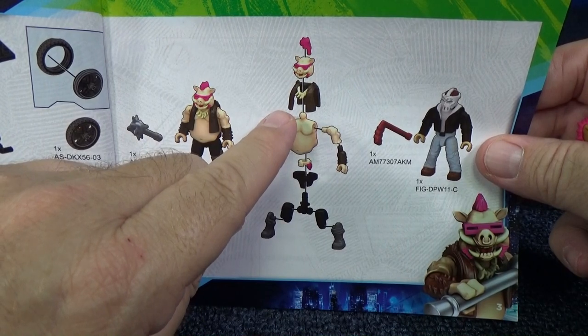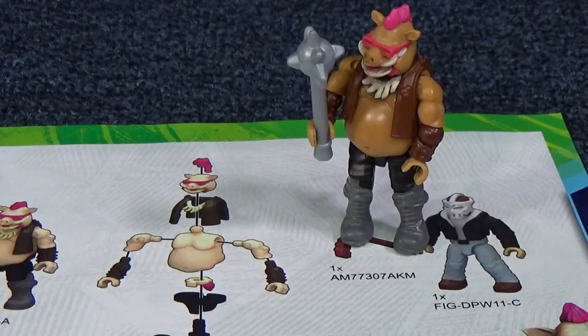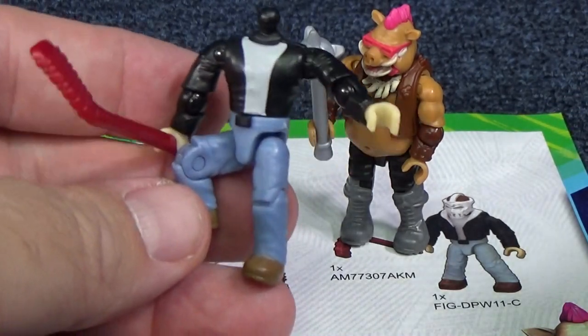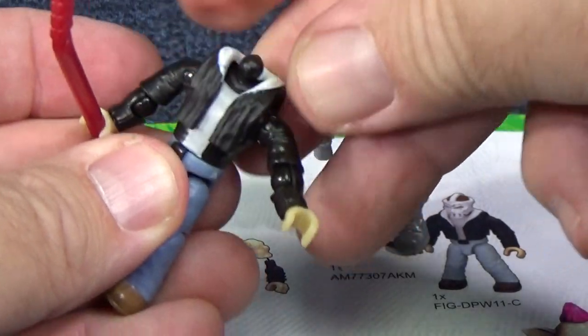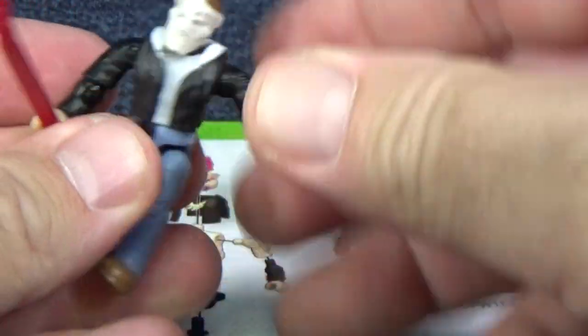In the picture you can see that you can remove his vest - I'm gonna leave it on for right now. Let's go ahead and give him his weapon. With all those articulating parts it made it really easy to get him to stand up. Let's go ahead and take a look at Casey Jones. As you can see he has all the same articulating parts. I went ahead and gave him his accessory. There's his vest and here's his head. Now let's get on to the chopper.